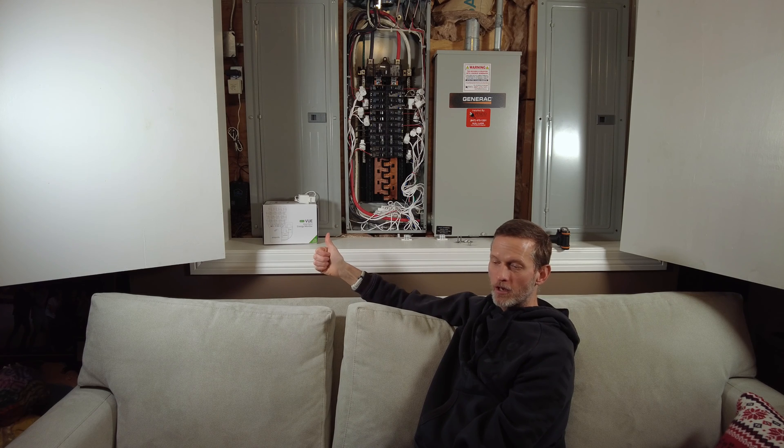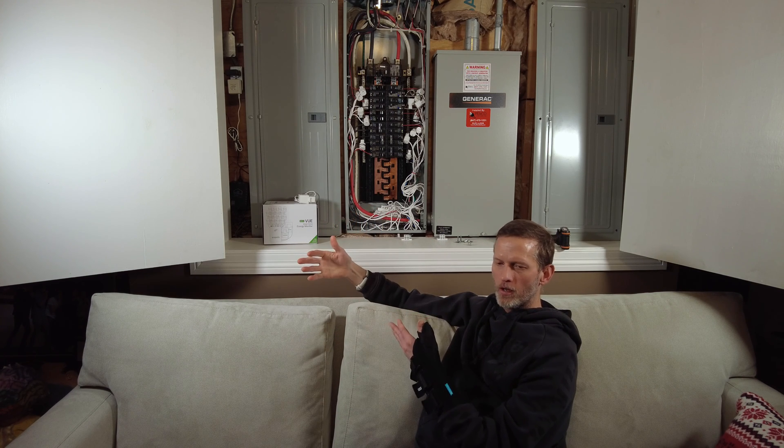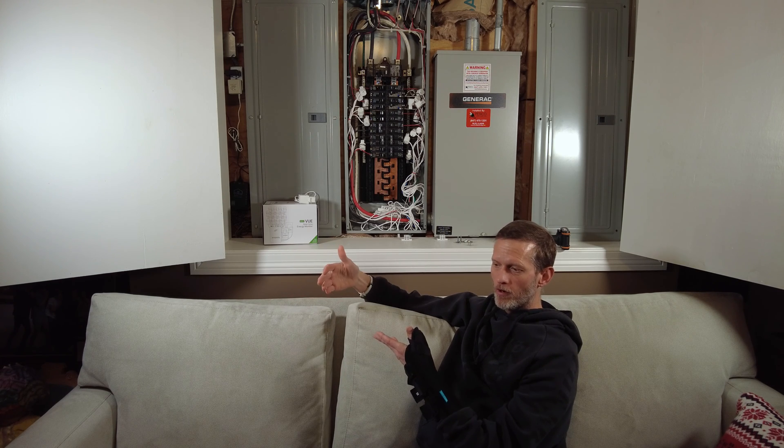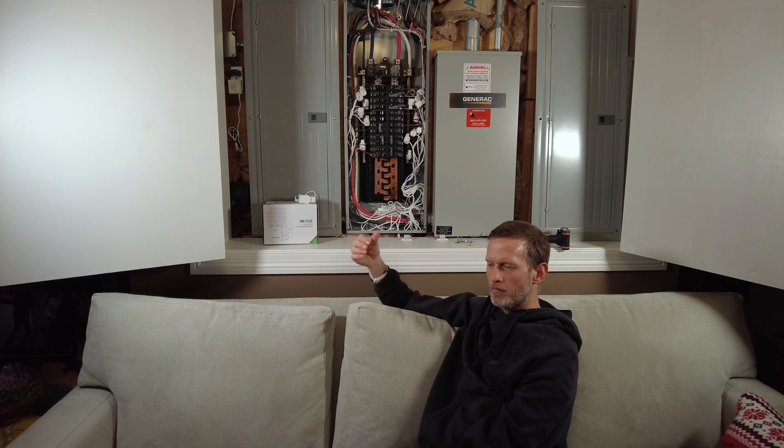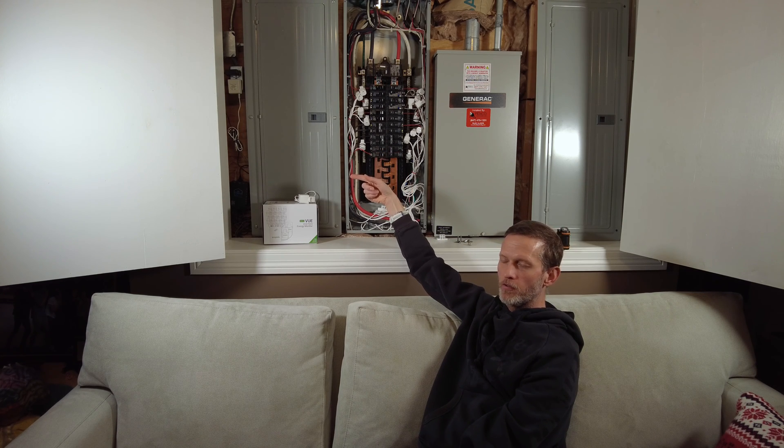I did some basic accuracy testing between the IOTAWatt and the View. I monitored the same circuit for a while on both of them and they were functionally equivalent. It would be nice to have a third reference to figure out which was more accurate, but they were so close to each other that it probably wouldn't add much value. They're not going to be perfect since they measure the electromagnetic field across the wire, so there is some potential for error, but it's close enough — I'm pleased with the accuracy.